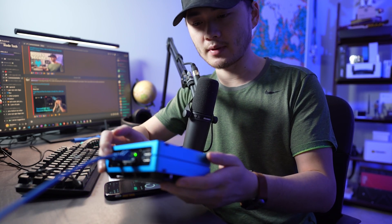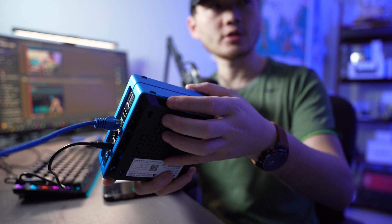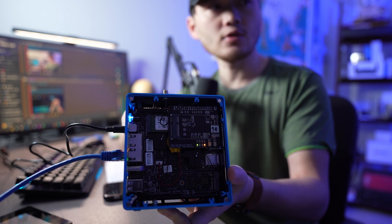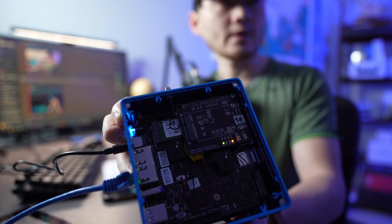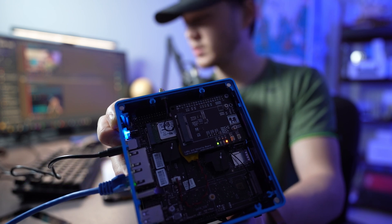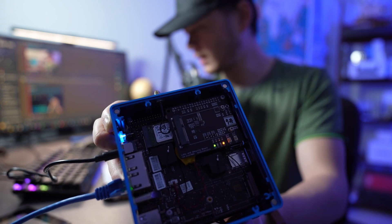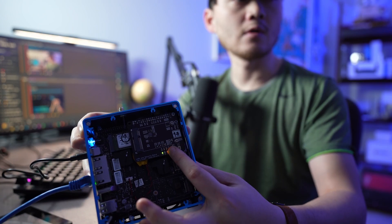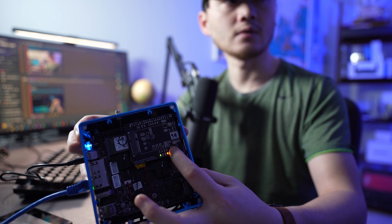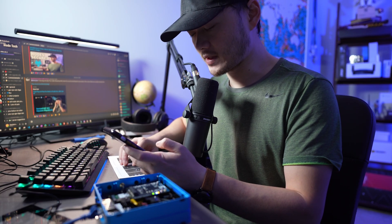The next thing it wants us to do is pop the lid open. You'll see a tiny silver button — push it and this will lift the magnetic lid open. On the board with the green and orange light, there are two buttons: the one closer to the edge of the case is the B2 button, and the one further away is the B1 button. It wants us to push B1 for five seconds until the L2 indicator flashes blue to turn on Bluetooth configuration mode. We hold it for five seconds and the blue light comes on.